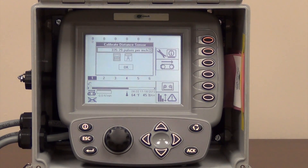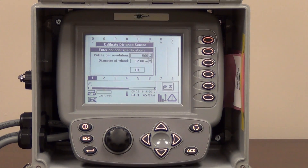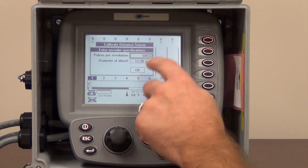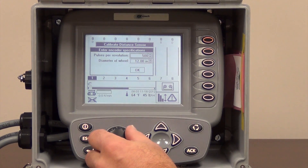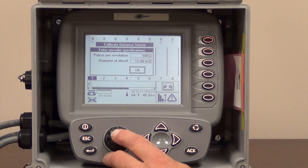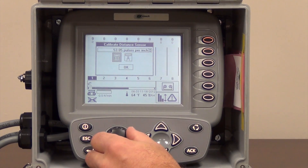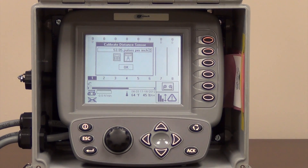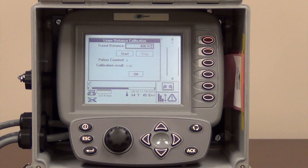The last thing we have is where you can calibrate your ground speed wheel. With the ground speed wheel opened up, we need to highlight the calculator. We know we have a 500 pulse-per-revolution encoder — that number should never change, and the diameter of the wheel should never change, it's a 12-inch wheel. With those numbers set, we highlight the OK box and accept the numbers, and that automatically calibrates the wheel to 53.05 pulses per inch — it's pretty accurate. If you don't feel it's accurate and want to calibrate manually, you highlight the next box and go through the procedure of setting up your travel distance start to calibrate your wheel manually.